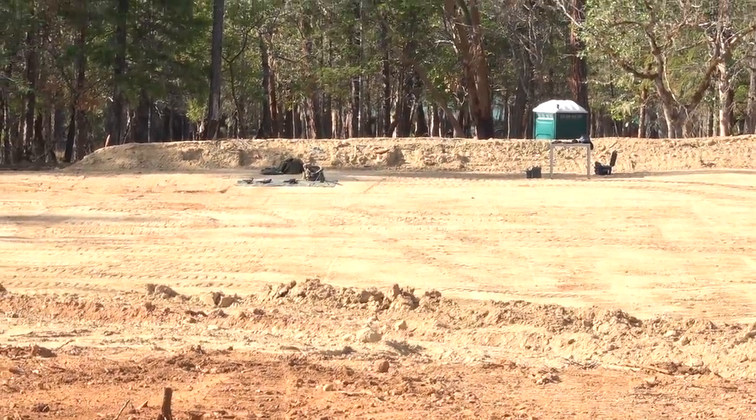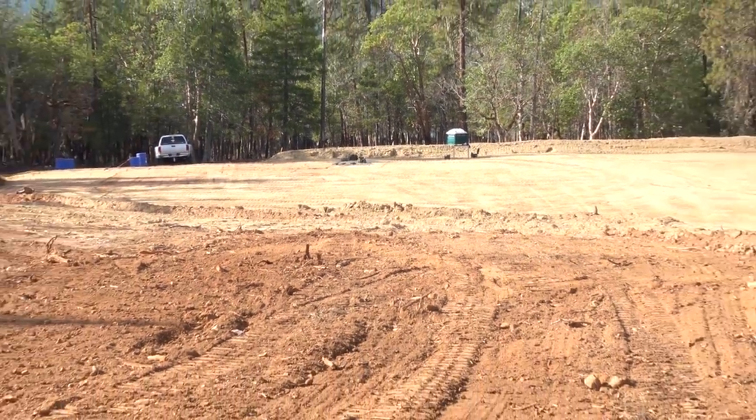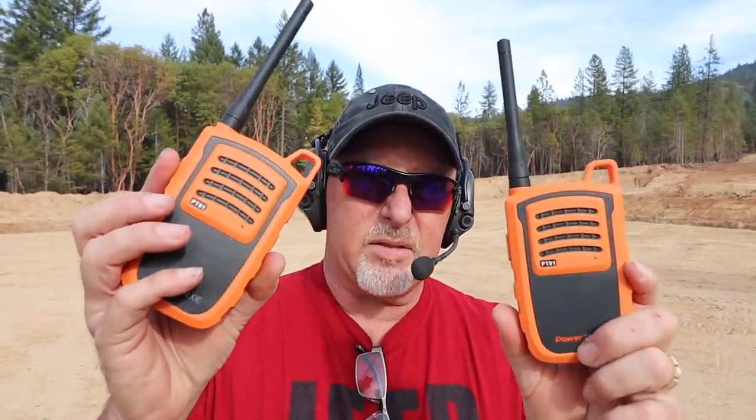We're back, and I'm out at the BDS Technologies 300-yard range doing some rifle work today. Three hundred yards is a little far to be talking between the two of us — we can't yell, and with earmuffs on it makes it hard to hear the ham radio. So we're going to give these guys a try. These are the Power Talkies — one for Brian, one for me.